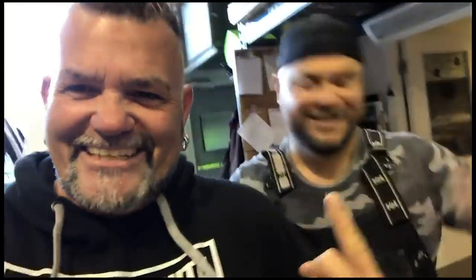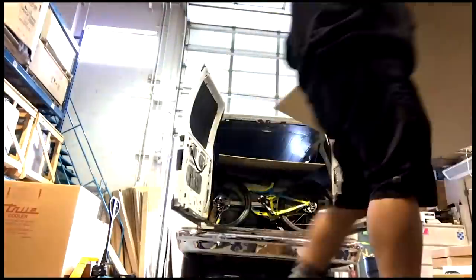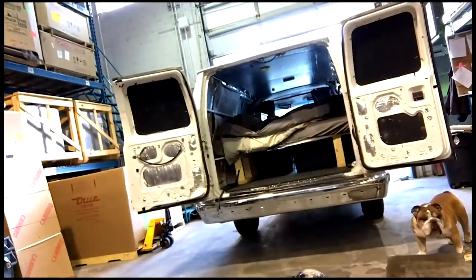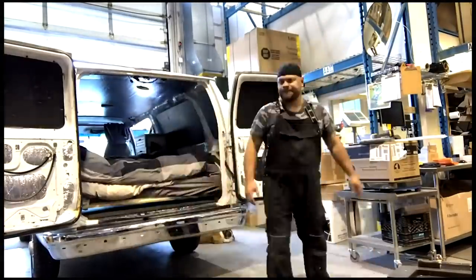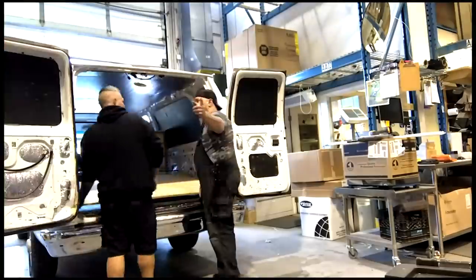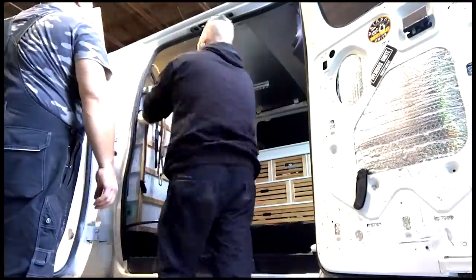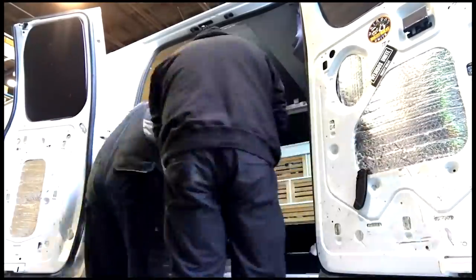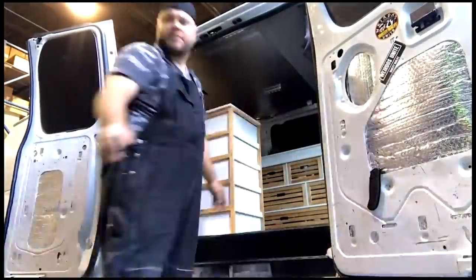This is where the van you guys see today started to take shape — about a year into my van life, maybe nine months or so, when we decided to rip everything out and put walls in to cover up all the insulation. A part you didn't see is I ended up buying furniture cabinets, replacing all of my plastic ones with furniture that we L-bracketed to the floor from a furniture store.